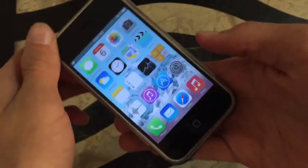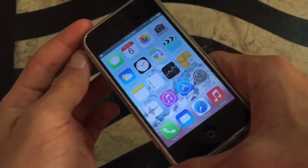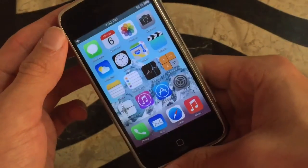I swear to Christ this feels like a knockoff iPhone 4. I don't know, this feels like one of those Chinese knockoff iPhones that are trying to have a skin of iOS 7. It's just wow.